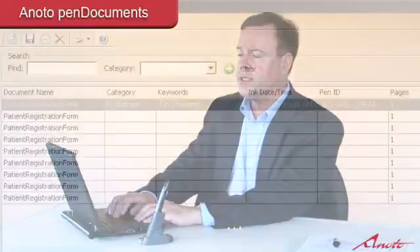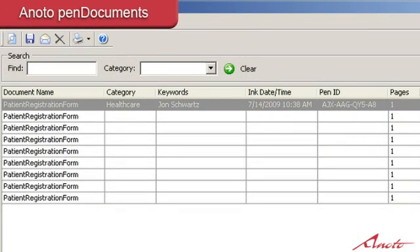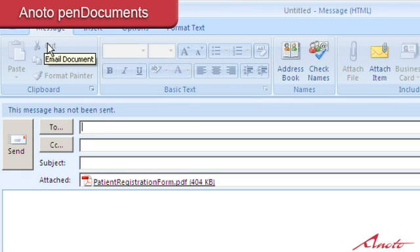We can also email this document instantly by just clicking one button on the email taskbar. That'll open up your Outlook email, attach the document as a PDF file, and send this document automatically to anywhere in the world you'd like it to go. We can predetermine folders for the document to be saved into automatically. We can set up different profiles — for instance, a patient registration form can be predetermined to be saved to a specific folder, which can then be acted upon by a document management system and backed up on an overnight basis or stored to a backup drive in case of any catastrophic data loss.